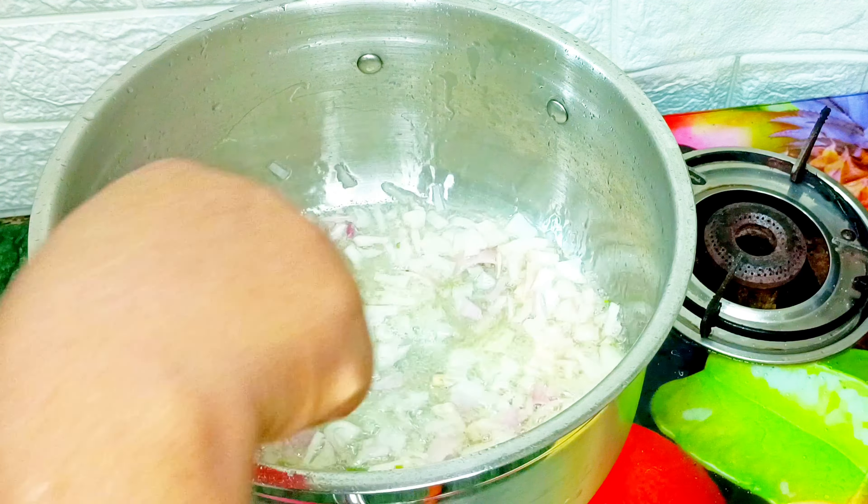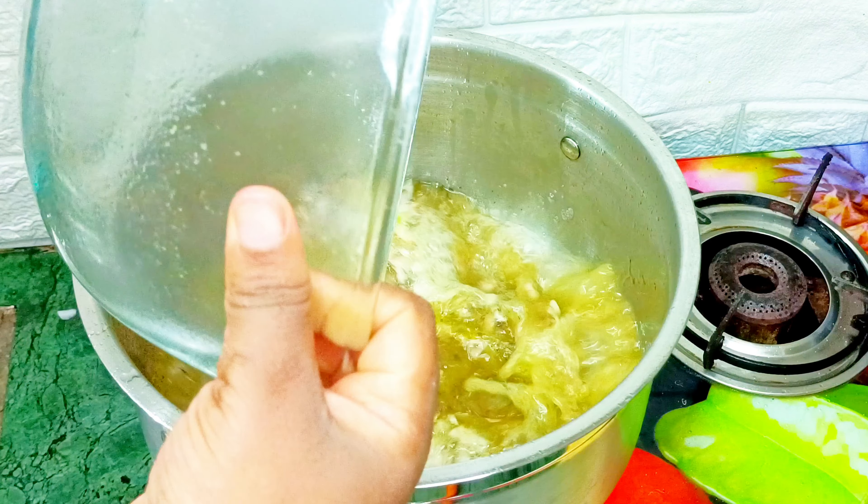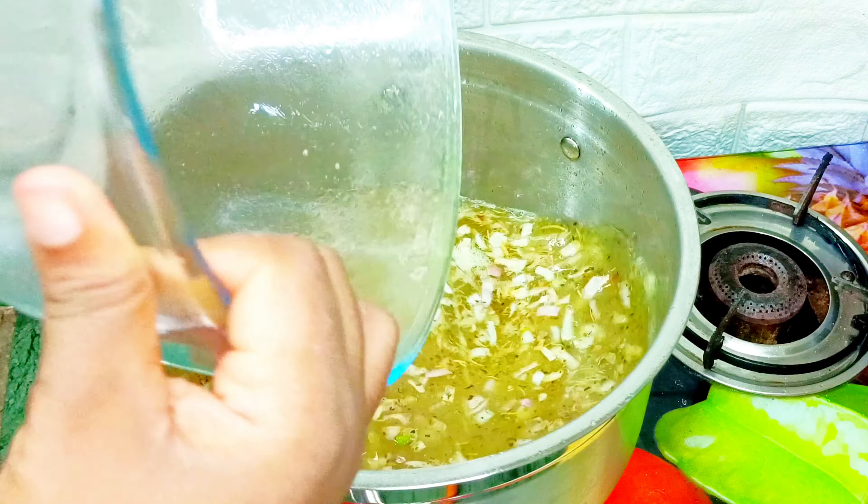First I will start by adding my dried thyme to my chicken. Next I will add my Beni spices — these spices are mainly for seasoning chicken. Next I will go ahead to add my oregano, and then I will go ahead to add my dried rosemary into my pot of chicken.